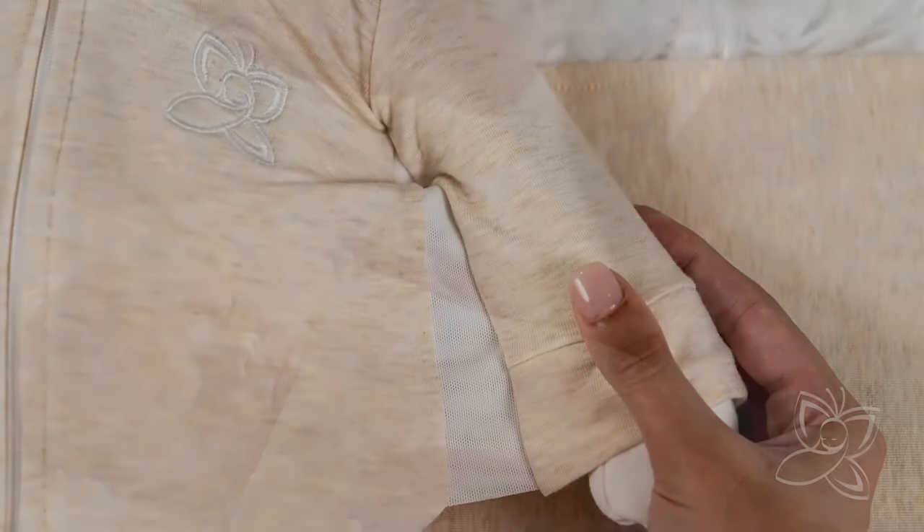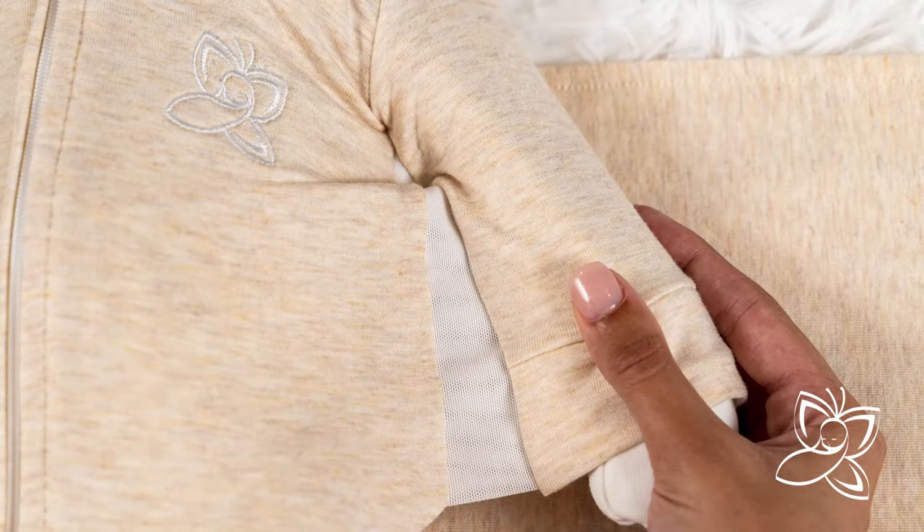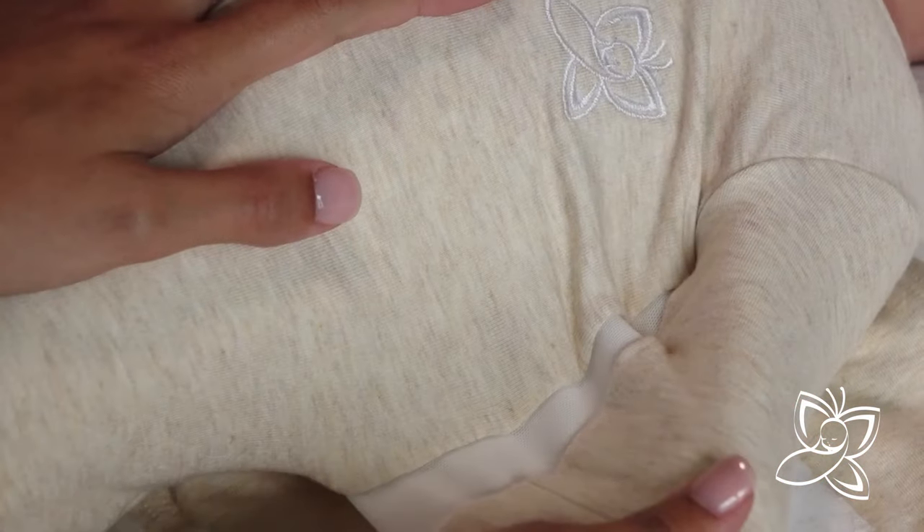Introducing the Butterfly Swaddle. This innovative sleep sack has a unique patented mesh wing design which slows the infant startle reflex, or completely stops it when used in conjunction with the fully removable outer wrap.